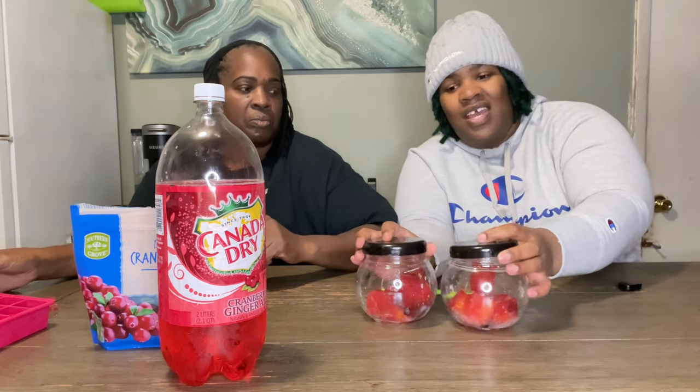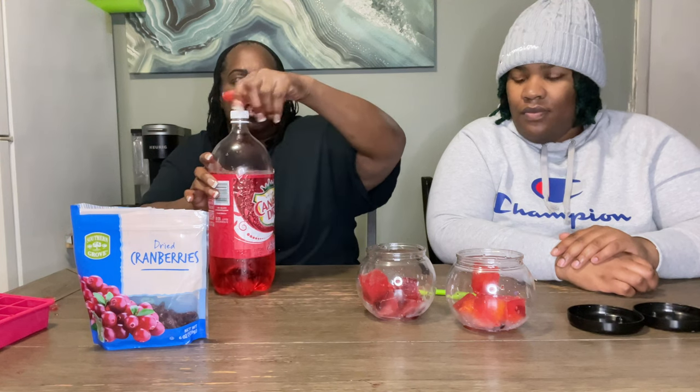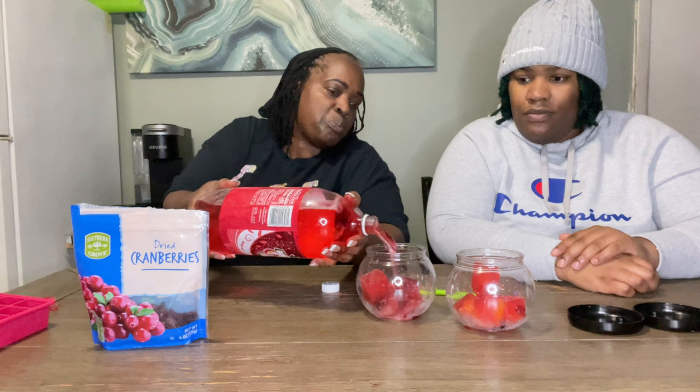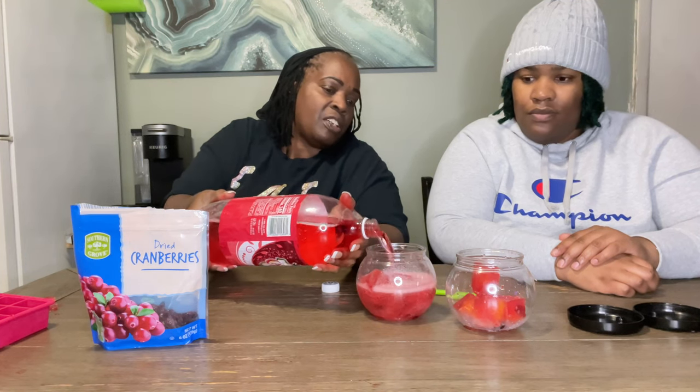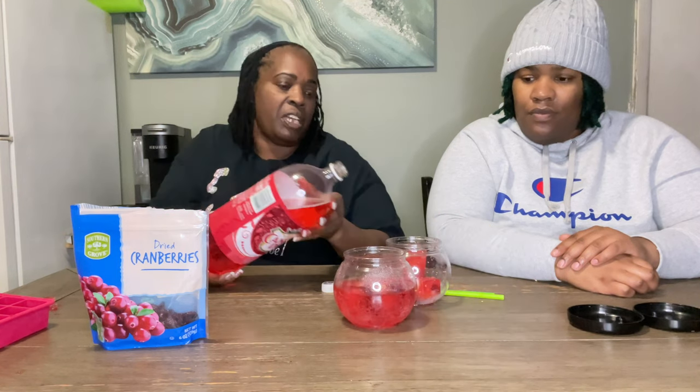The cup looks kind of like a little Christmas ornament — very festive. So what you do is take your Canada Dry cranberry ginger ale and pour it just enough to cover your ice. This is not a drink you fill all the way up because you want the ice to melt and release its flavor.